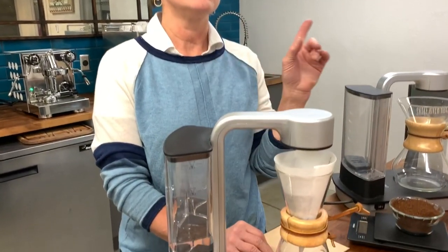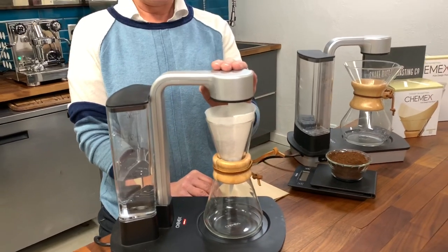This is Ruthann from Snakerigger Roasting Company and I want to introduce you today to our favorite easy brew method, the Chemex Automatic.